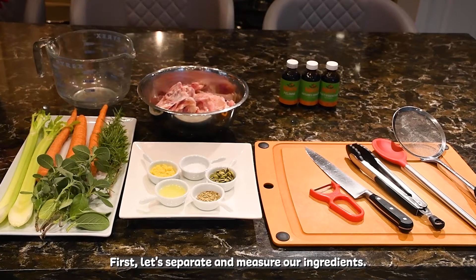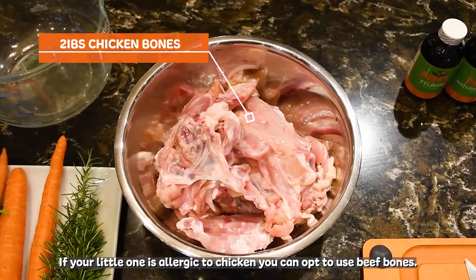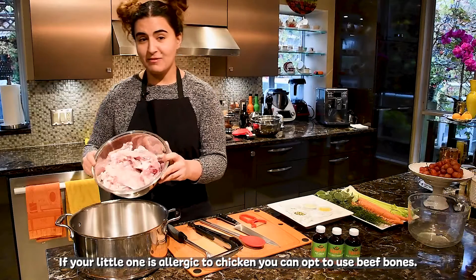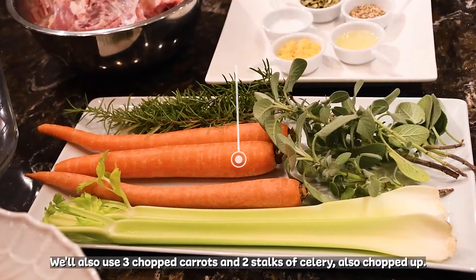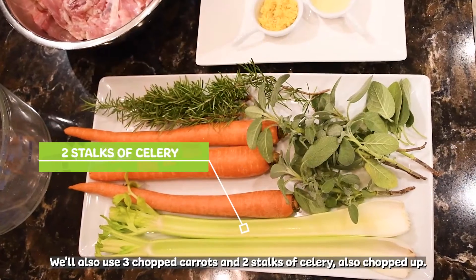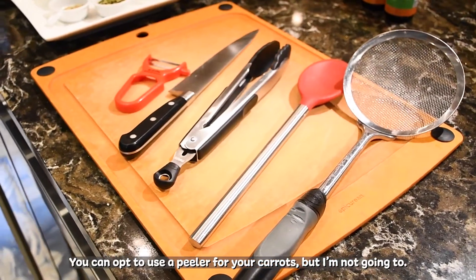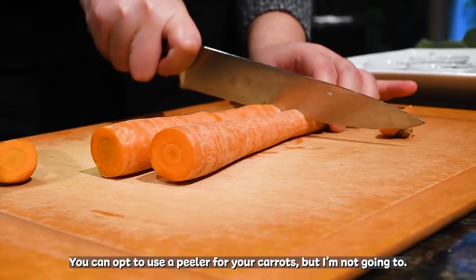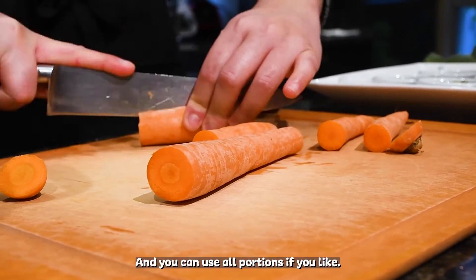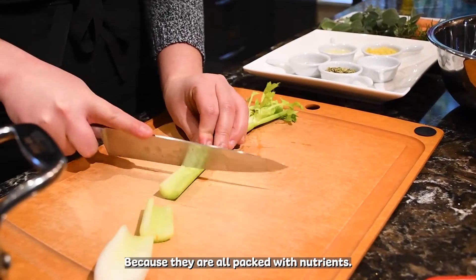First, let's separate and measure our ingredients. We're going to use two pounds of chicken bones. If your little one is allergic to chicken, you can opt to use beef bones. We'll also use three chopped carrots and two stalks of celery, also chopped up. You can opt to use a peeler for your carrots, and you can use all portions since they're packed with nutrients.